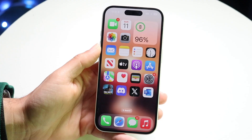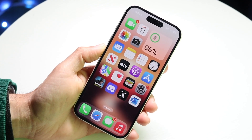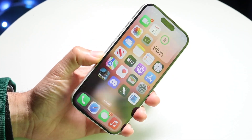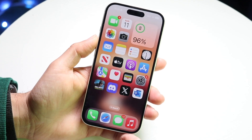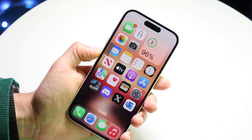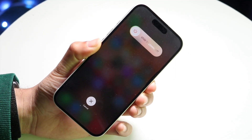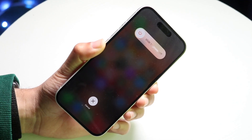As long as your buttons work, you should be good. You're going to want to quickly press and release the volume up button, quickly press and release the volume down button, and then hold the side button until your iPhone completely powers off. Go ahead and click volume up, volume down, and hold the side button. Keep holding until your iPhone display completely shuts off and the Apple logo comes up.